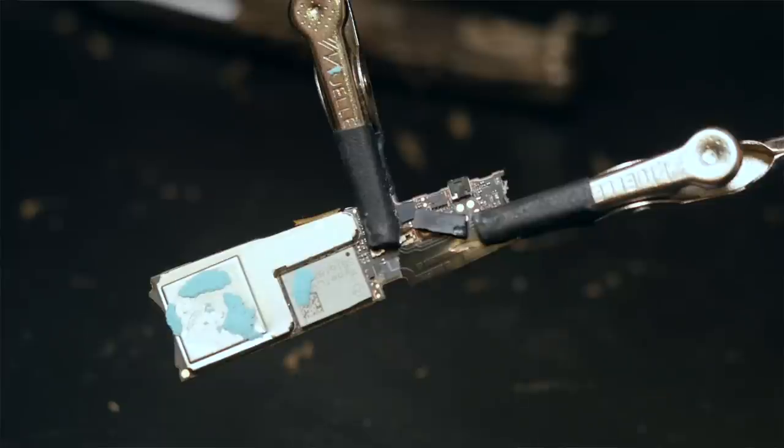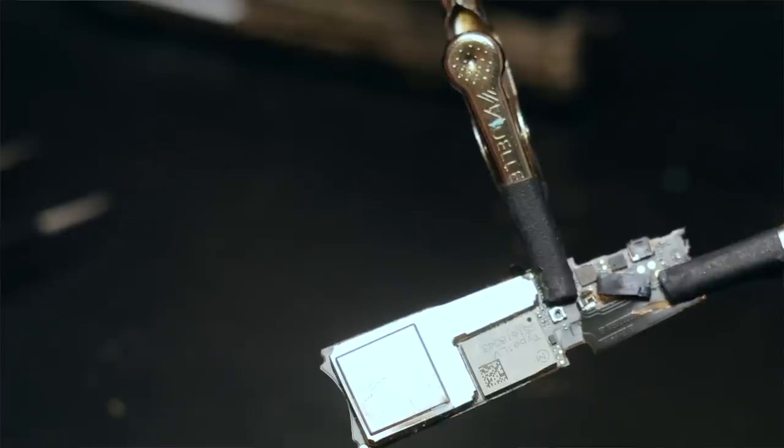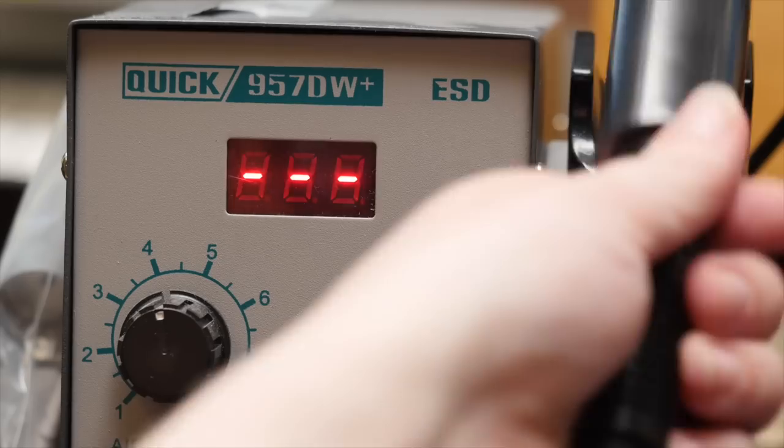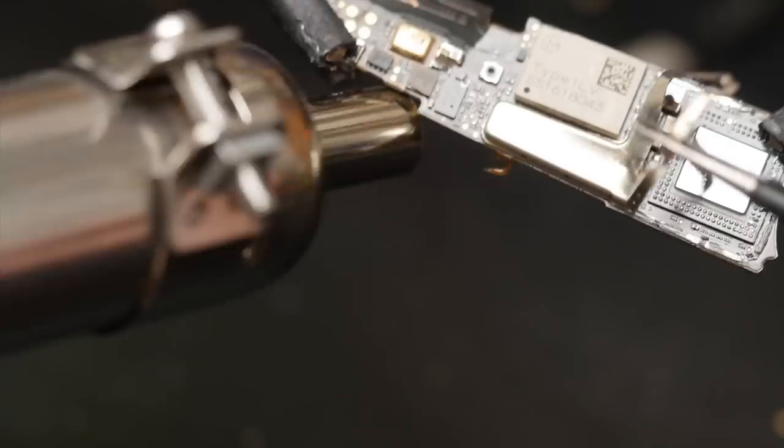Inside the arms I found the battery and a circuit board. The majority of the chips on the board are covered in metal cans, which are usually used to block out unwanted RF interference. I used my hot air rework station to melt the solder affixing the cans to the board and pried them off with tweezers.